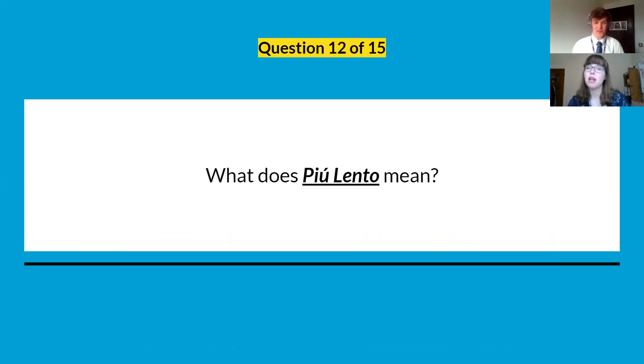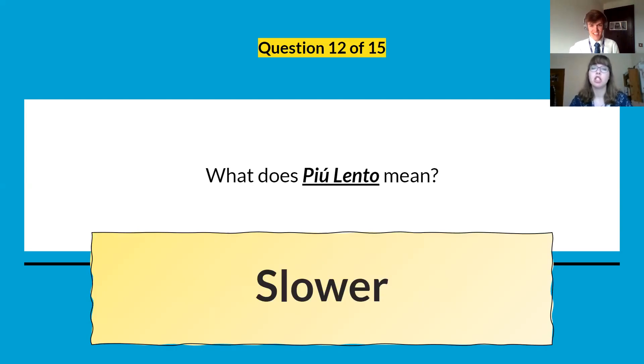Question twelve: what does piu lento mean? It means slower. Piu means more, lento is slower, so a bit slower — that's the general translation.